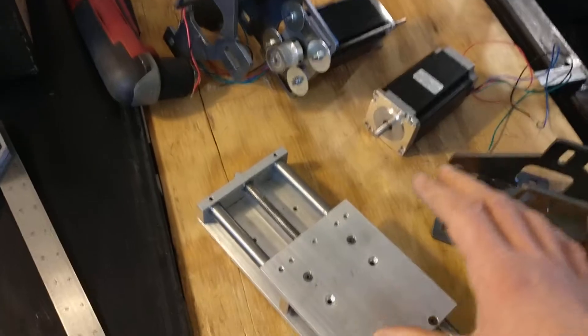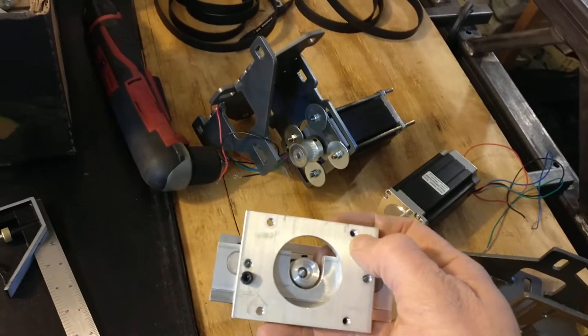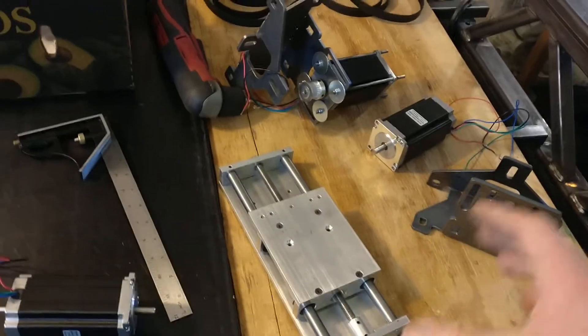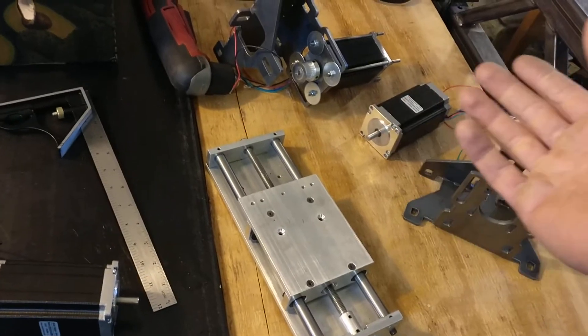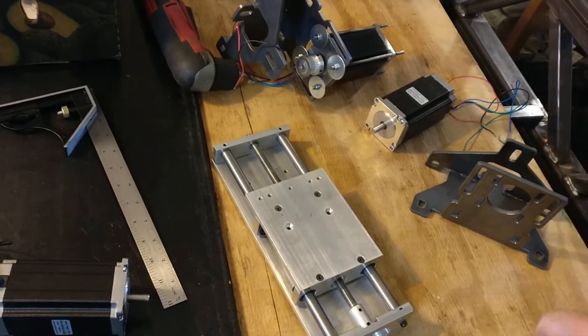And when it comes to the Z axis, it actually wouldn't even work, because this one came pre-tapped for four-millimeter holes and four-millimeter bolts. That would mean using four-millimeter ready rod on it. And if five millimeters is already too thin for my liking, then four millimeters is just not going to fly.